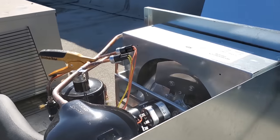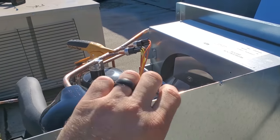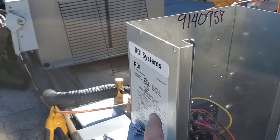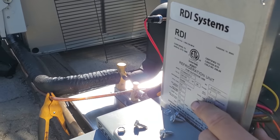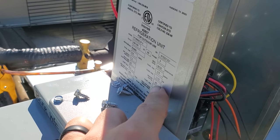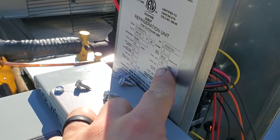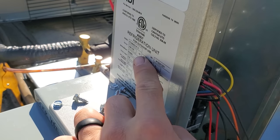That probably explains why we're slightly higher than the rated motor amps on that condenser fan motor — because we're not actually delivering 230 volts, we're delivering lower. It is allowed to run on 208/230V, but I'm interested to know — at 0.5 amps rated, I bet that's just because we're below 230 volts. Alright, we're going to go downstairs.